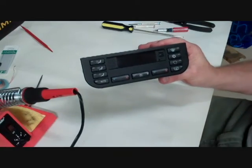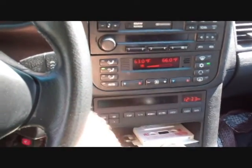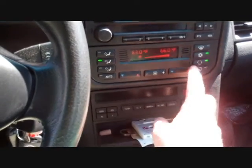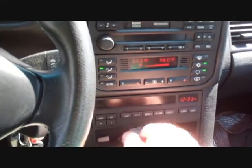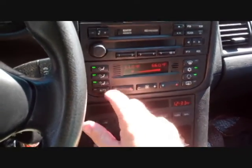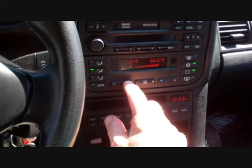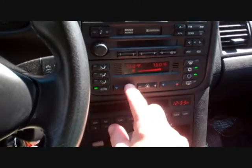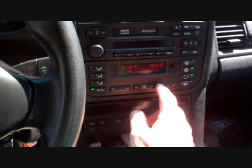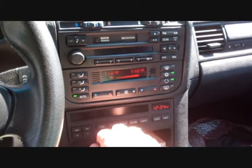There is the refurbished unit. We're going to go try it in the car. Okay, we are now back in the car — I'm going to go ahead and start it up. As you can see, she's working and we got cold air again! No hiccups. There she goes — we're good.